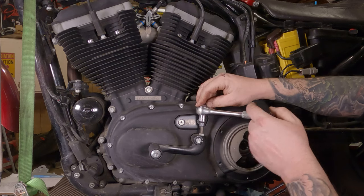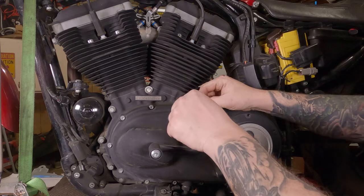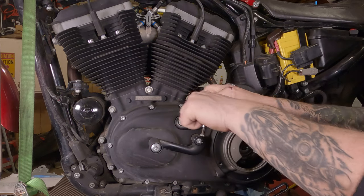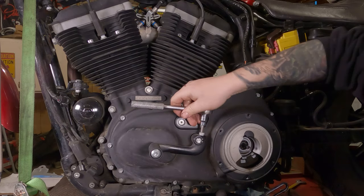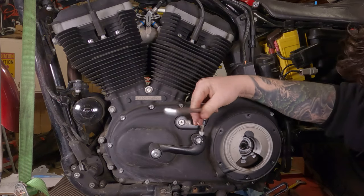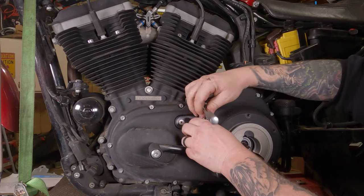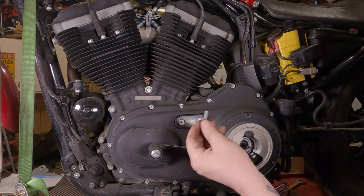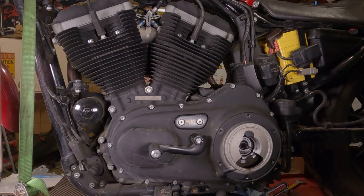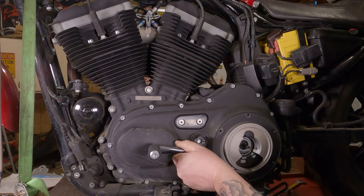Take this quarter-inch Allen here, get your ratchet to work properly, and break that bolt free. Then spin it all the way out of there. You have to take the bolt all the way out to get the shifter off. Because there's a little notch in here. If all is well and good, you should be able to just grab the shifter and pull it off towards you. It has a spline shaft on it.